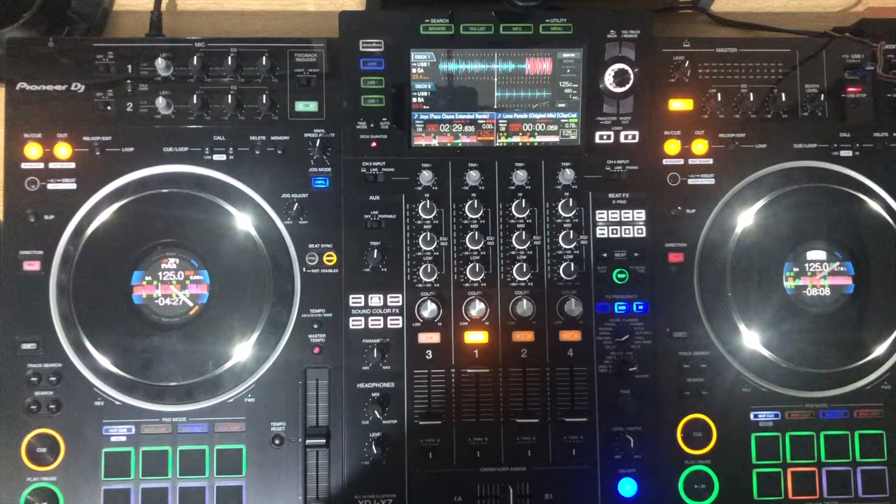For the next five days I'll be showing you some simple DJ tricks on the decks. Here's the first one, which I like to call the cue echo.